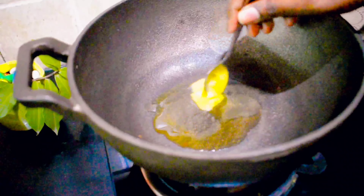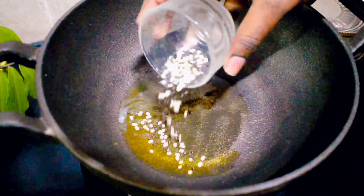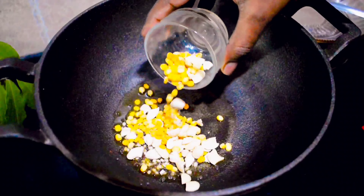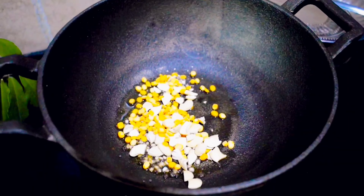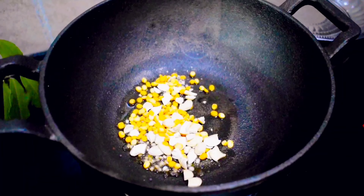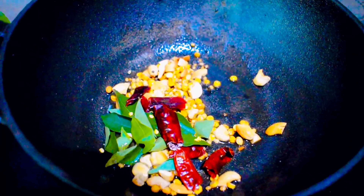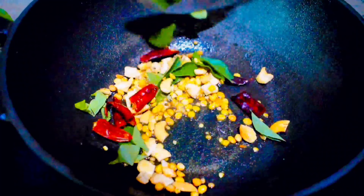Take a heavy bottom kadai and add one spoon of ghee. Temper with mustard seeds, urad dal, chana dal, and 10 to 15 broken cashews — it will add more flavor. Sauté for 2 to 3 minutes until the mustard seeds splutter and the cashews turn golden brown.